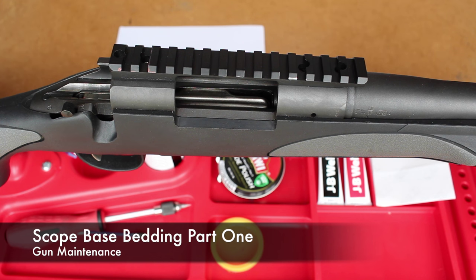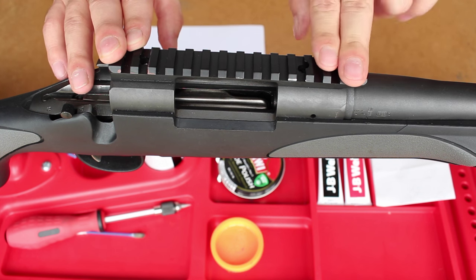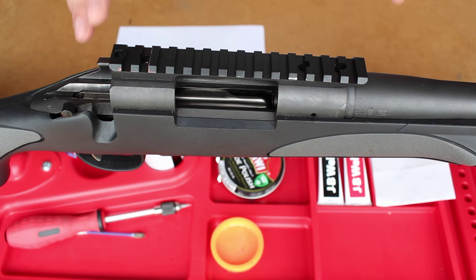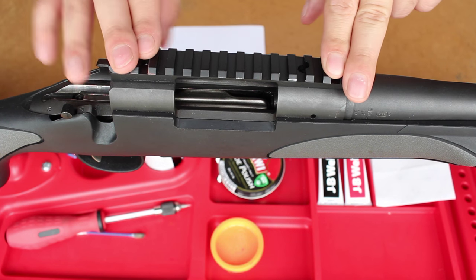Hello YouTube, this is Callum from English Shooting. I'm going to be doing something a little new today: bedding in the scope base for my Remington 700, specifically the SPS Varmint in .308. I've read quite a lot about this and decided it's something I want to do. I thought I'd make a video on it. By no means am I an expert, I just thought I'd document my process and basically how everything goes. So why do you need to bed in the scope base?